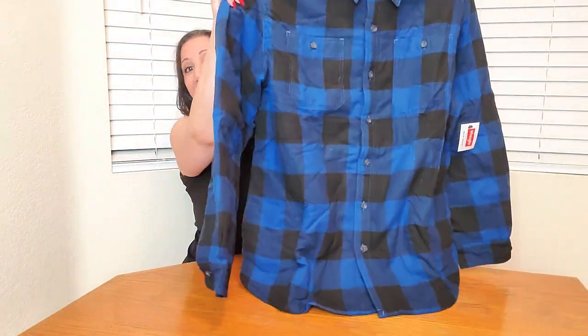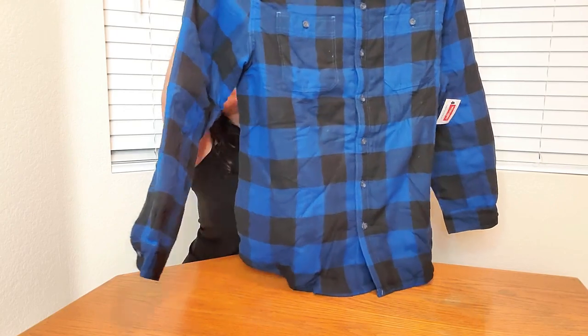The sleeves have buttons for adjustment, so if you want it tighter on your wrist you can do that. Inside the sleeves is a polyester lining, which makes it easier to take on and off. It also has a rounded bottom.